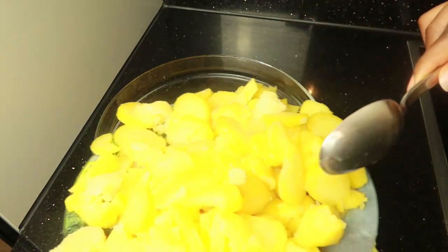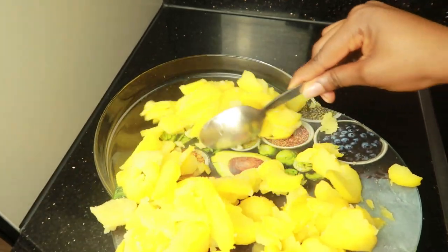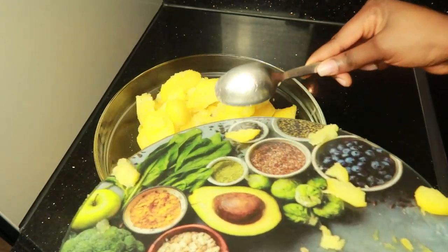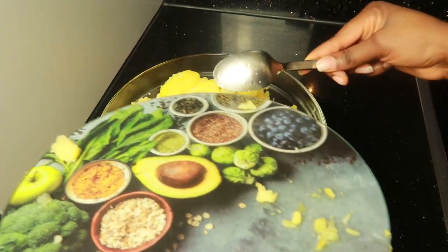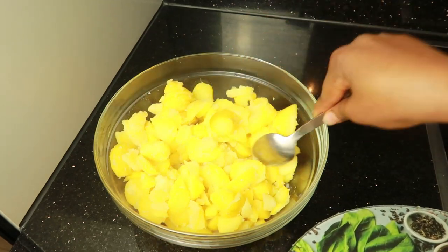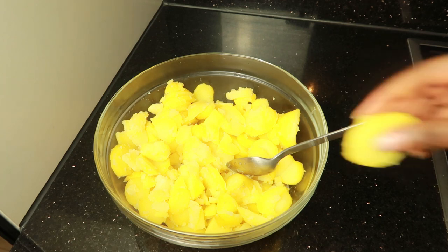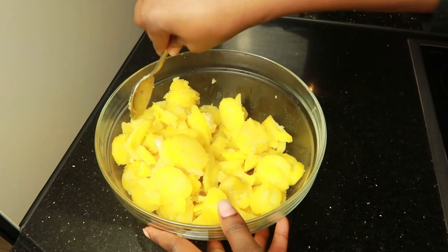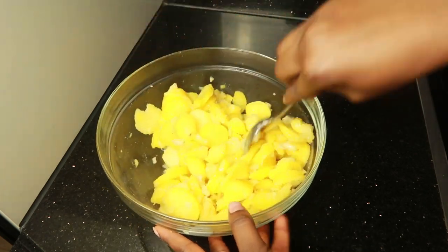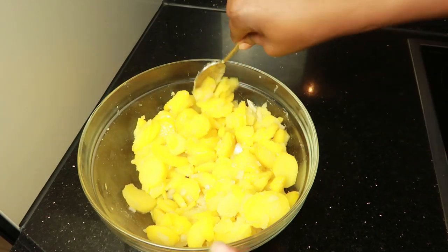Then you slice the potatoes and add them to the sauce you've prepared with the onions. This is the tricky part — you have to make sure the potatoes are still hot while you mix everything together. This allows the potato to absorb the sauce and juice really well, and that's going to make your potato salad tastier. That is the trick!